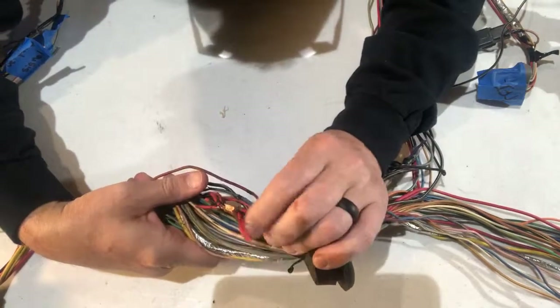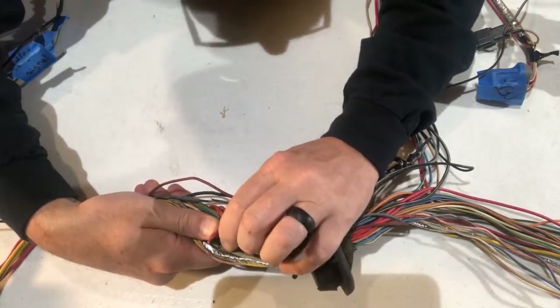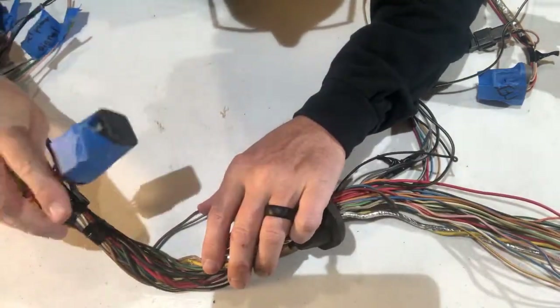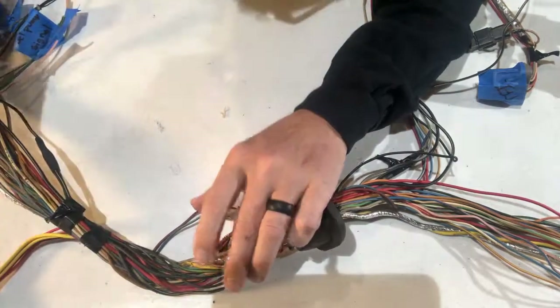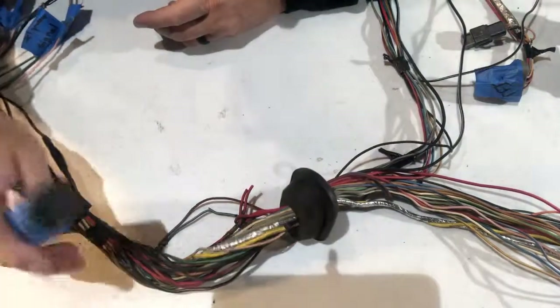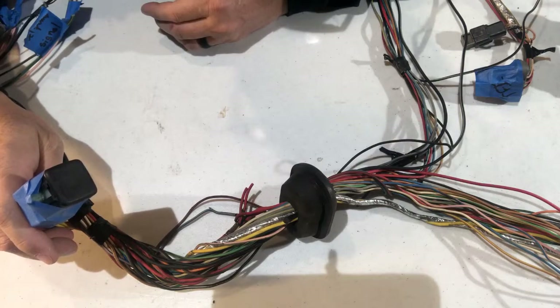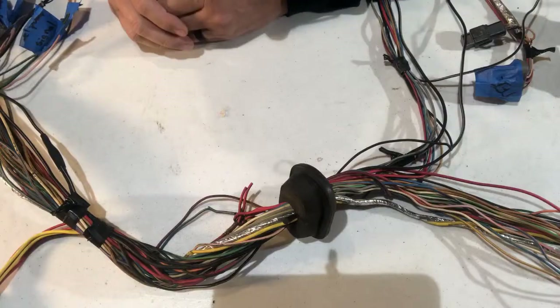We're going to clean up this splice by removing the little tags and making that power connection splice. We're going to splice in all four of the relays we need, and then we'll be ready to do a couple of battery checks to make sure power comes on when we need it with the relays. That puts us one step closer. Leave a comment and let us know if we're doing good or if we can do better — see you later.